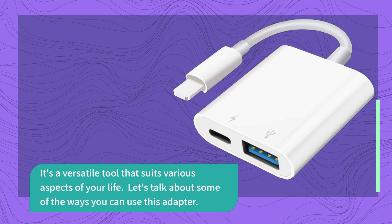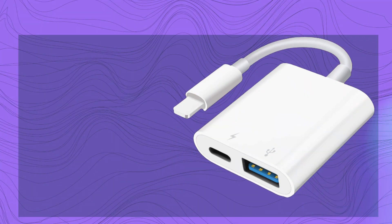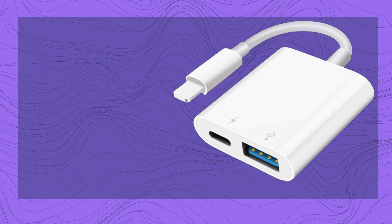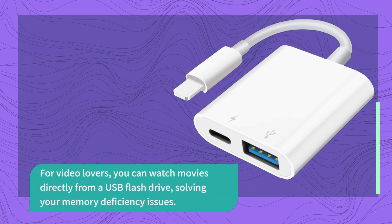Let's talk about some of the ways you can use this adapter. It's a good assistant in the office, making it easy to connect a mouse and keyboard for efficient work. For video lovers, you can watch movies directly from a USB flash drive, solving your memory deficiency issues.